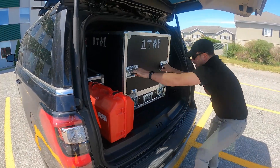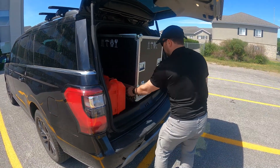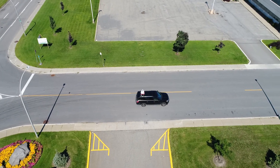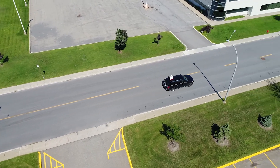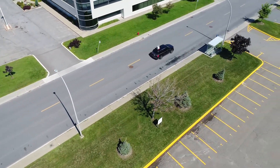Hi, I'm Derek at Reality, and today we're using the Pegasus 2 Ultimate from Leica Geosystems. In this video, I'll be showing you how we're using the Pegasus 2 Ultimate to quickly gather a large amount of data along a typical urban roadway landscape.